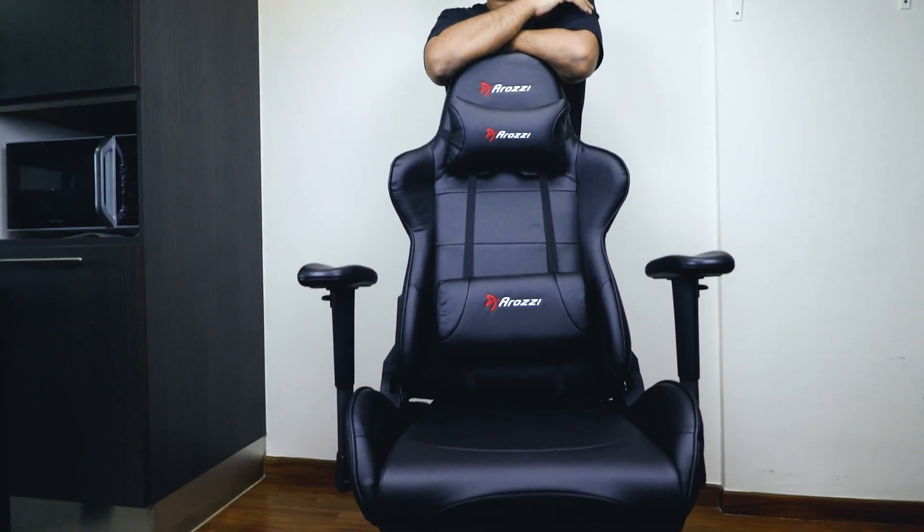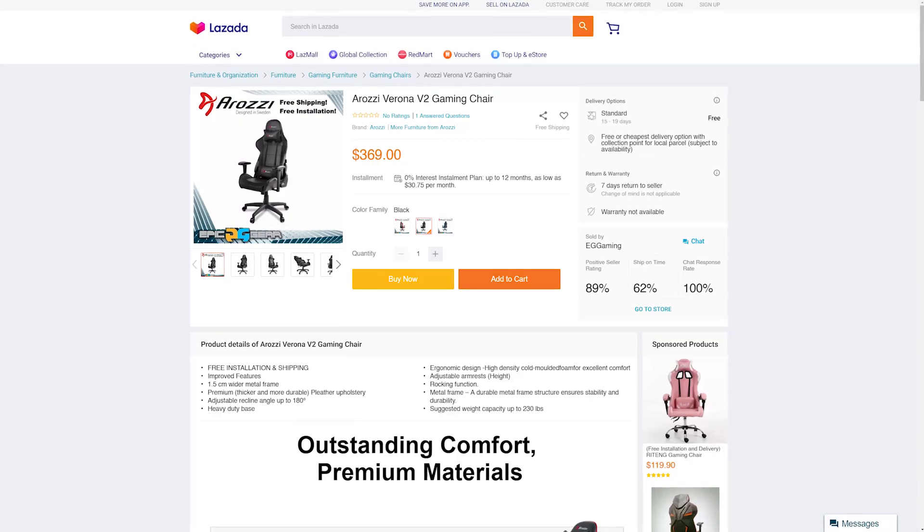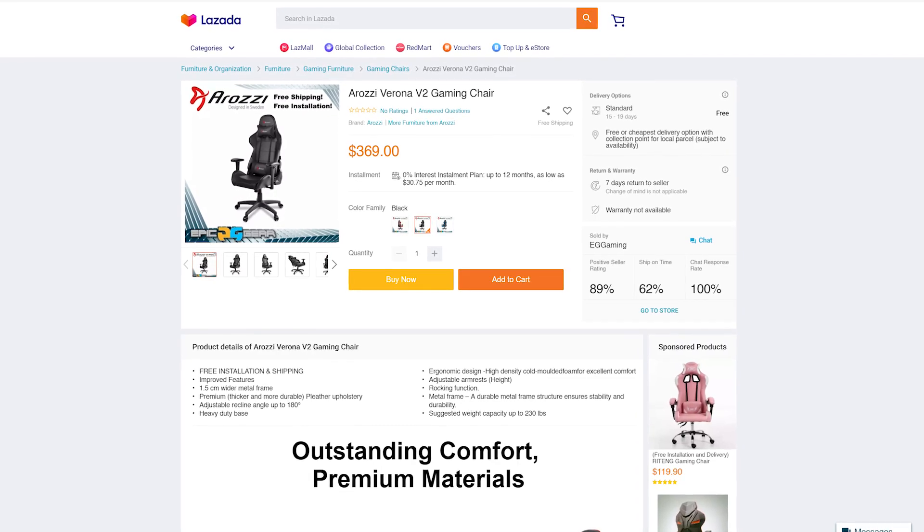So this is the Rossi Verona V2. If I'm not mistaken, you can get it on Lazada for about $429. Some are selling it for $429, some for about $369. But basically you're looking at around there.